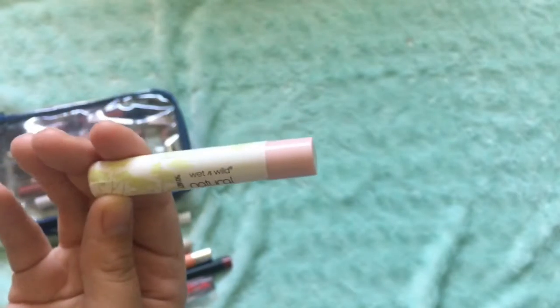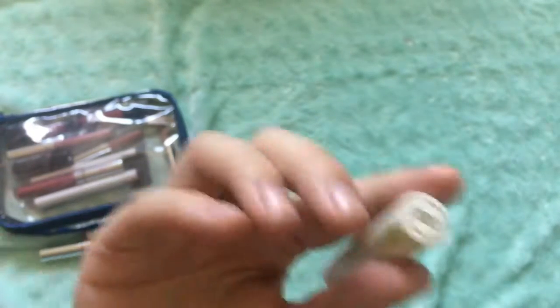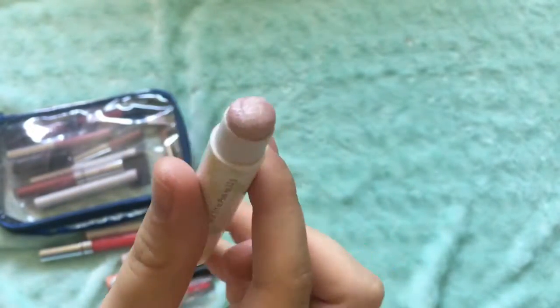Here is a Wet n' Wild Natural Blend Lip Shimmer. This is in shade 100, and I'm pretty sure it's called Frost. It's basically a chapstick-style lip product.